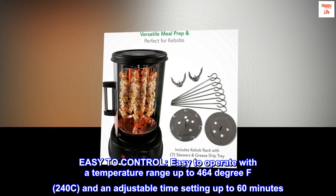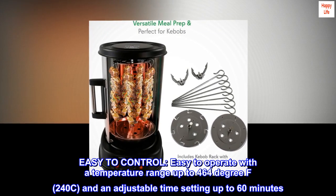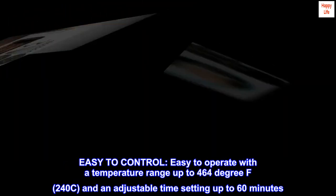Easy to control. Easy to operate with a temperature range up to 464 degrees Fahrenheit (240°C) and an adjustable time setting up to 60 minutes.